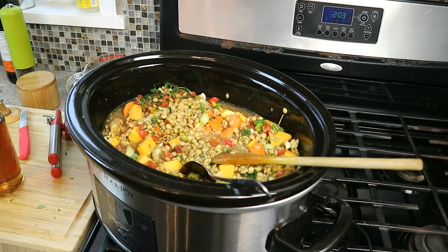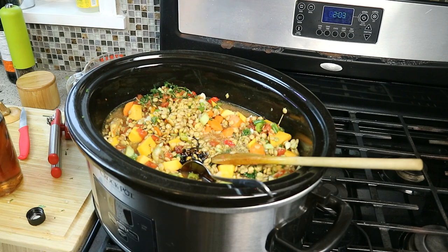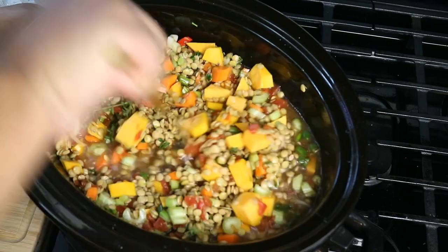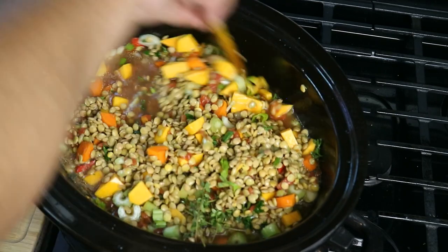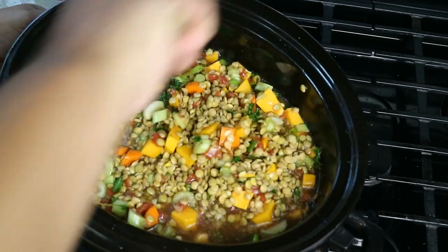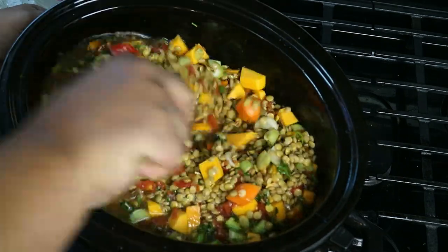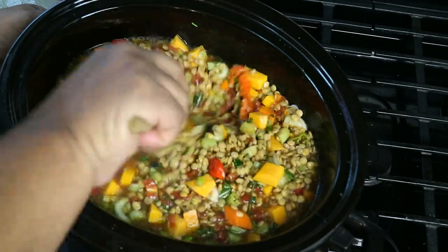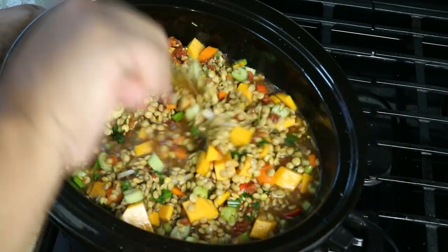We got two sweet elements there. We need something with a little more color and something Caribbean — and that comes courtesy of a tablespoon of browning. Go to your local Caribbean store and ask for browning. Now we really gotta give that a good mix. Put the lid on, crank it up to high, bring it to a boil, and let it go until everything is nice and tender and falling apart.